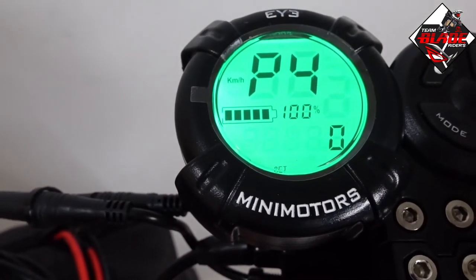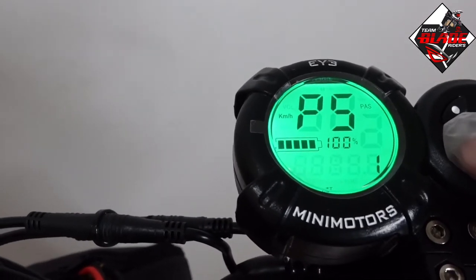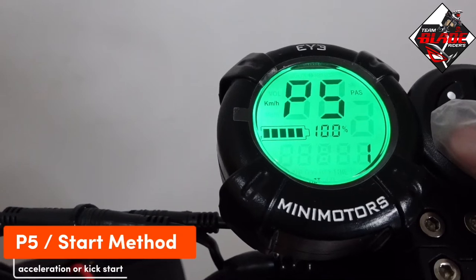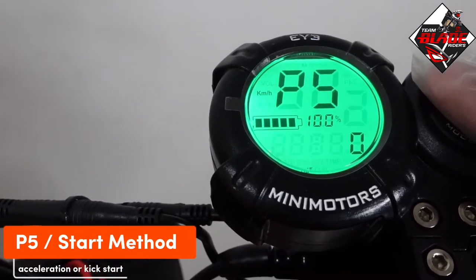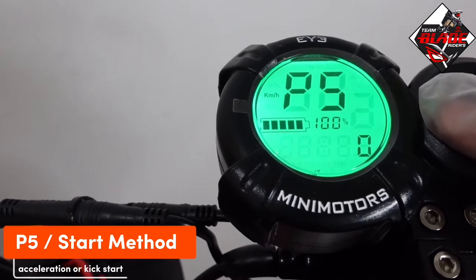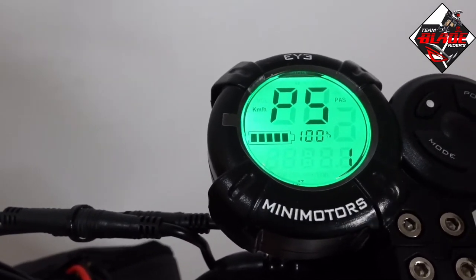P5 is the start method. 0 is for acceleration start and 1 is for kick start. I would suggest that beginners choose 1, because it is safer.